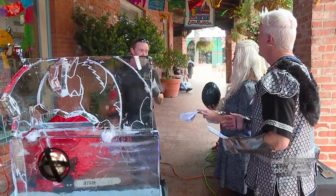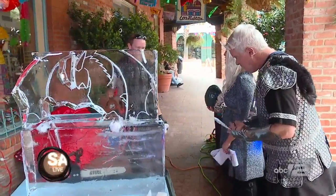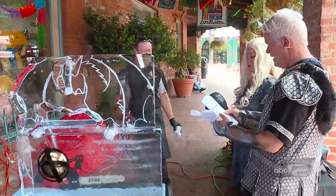We understand you're about to compete in the World Ice Art Championship. We just came back from it. We took second. Congratulations! Oh, thank you very much, that's fantastic.